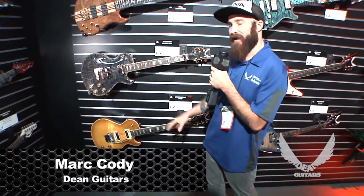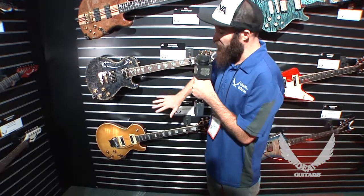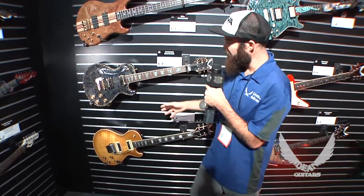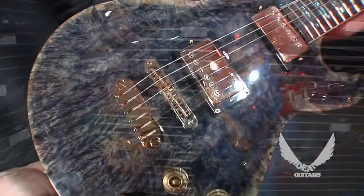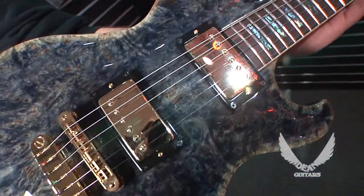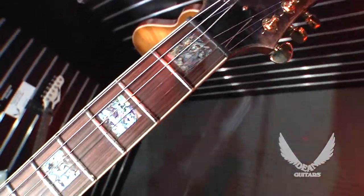These next couple of guitars I want to show off are straight out of our Dean Custom Shop in Tampa, Florida. This particular one, well both of them actually, are part of our Thoroughbred series. This guitar has a gorgeous burled maple top. This particular wood we started using just a couple of years ago and the demand for it has been so high — it's so highly figured and it really pops out at you.